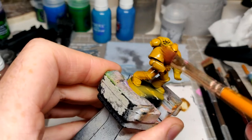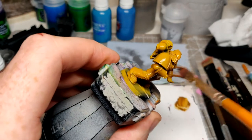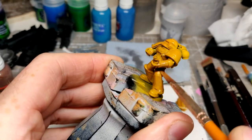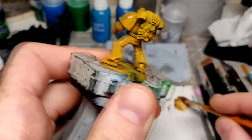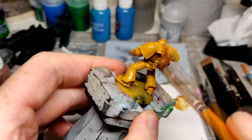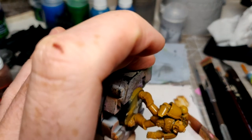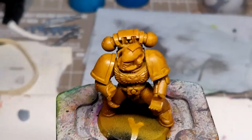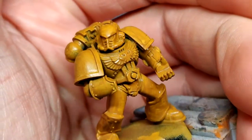So as you can see, these coat-at-arms paints — I've said before — they're a bit weird. Sometimes they don't quite go on how you want them to, but this one's going on okay over this yellow base coat. Now that stage is done. Let's have a look. It looks quite patchy, I know, but don't you worry about that.